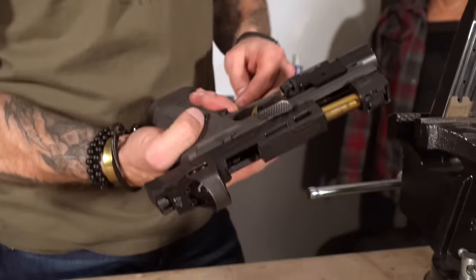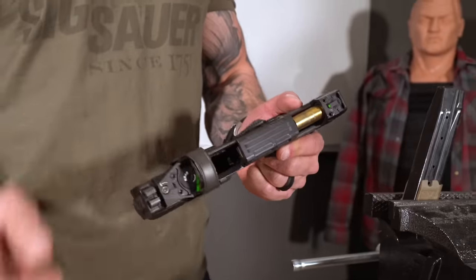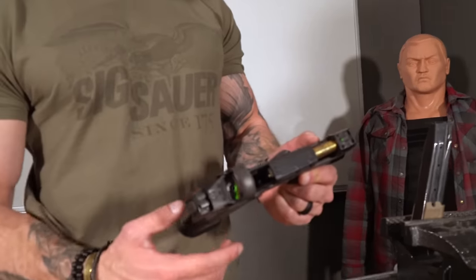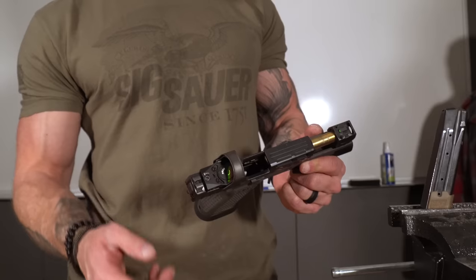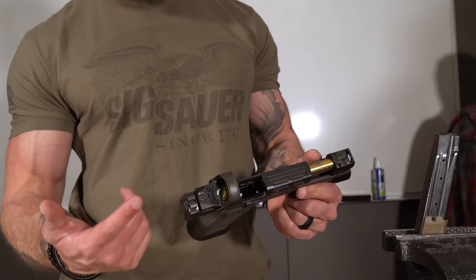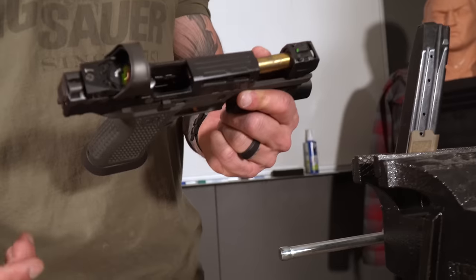Fellas, what's going on? Got asked to do some honest review on the 320 Spectre Comp single port from SIG. We mounted a Romeo 1 Pro on it. I'm really impressed with this optic — it was my first time shooting SIG optics. Super easy to put on, didn't have to zero it. Took it right out to 25 and shot really tight groups.